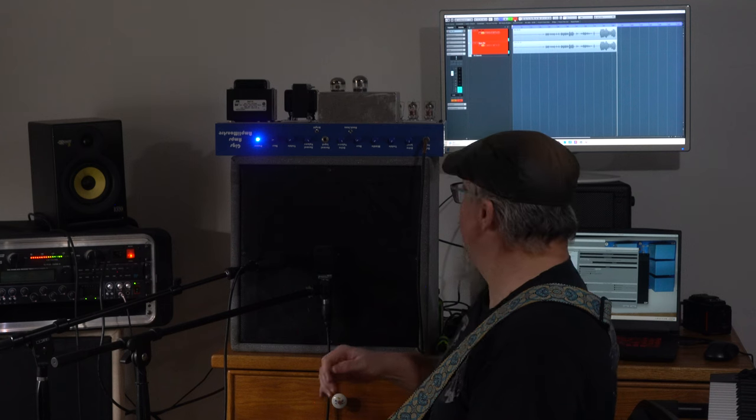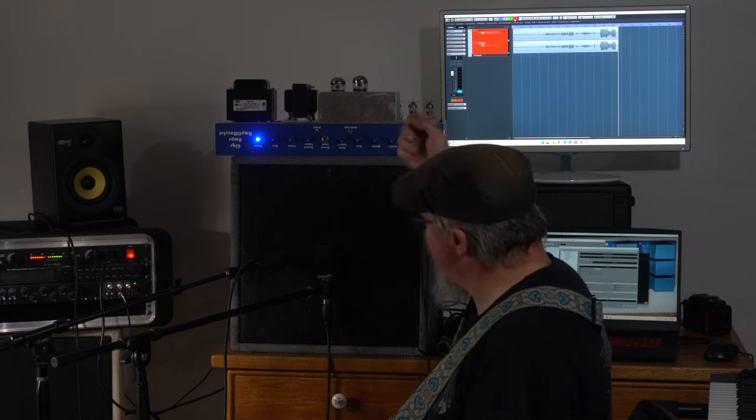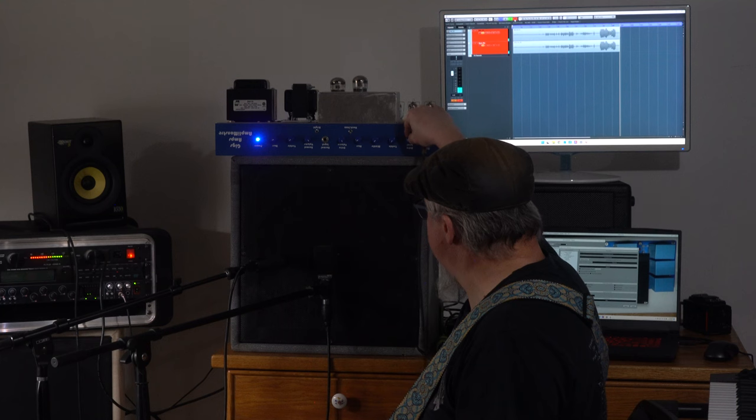It really has some good meat — I like that sound a lot. All right, so now we're going to bring the gain up even higher, to almost max here.